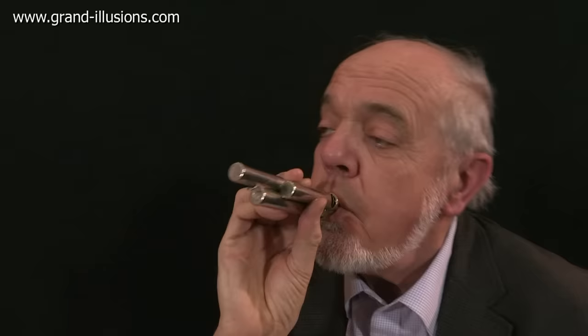Mournful, isn't it? Let's try something more cheerful. That's better.